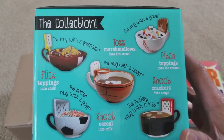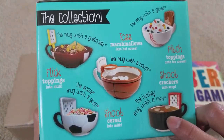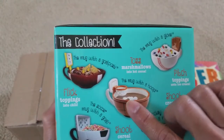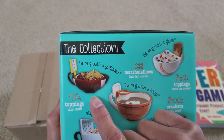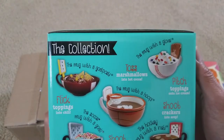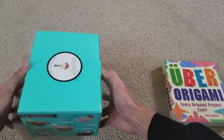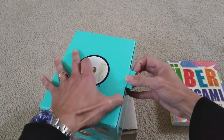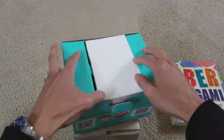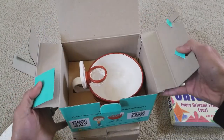Wow, so they have all different kinds of mugs — for soccer, hockey, basketball — a hoop mug with the goal. Let's go ahead and get it out real quick, because since the boys are into basketball, she bought this one. They like to eat cereal.